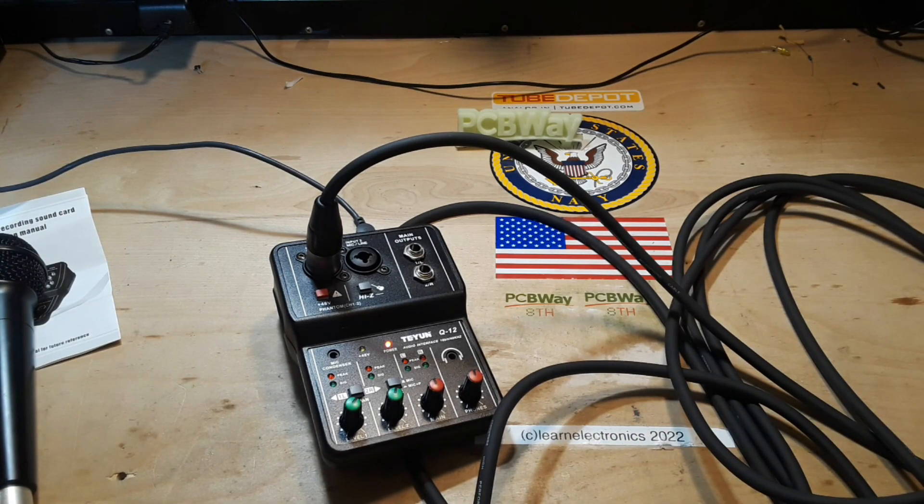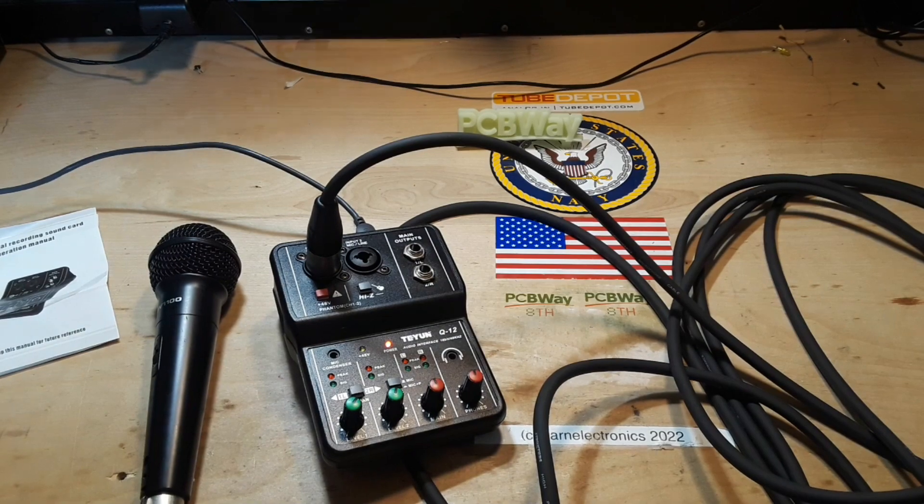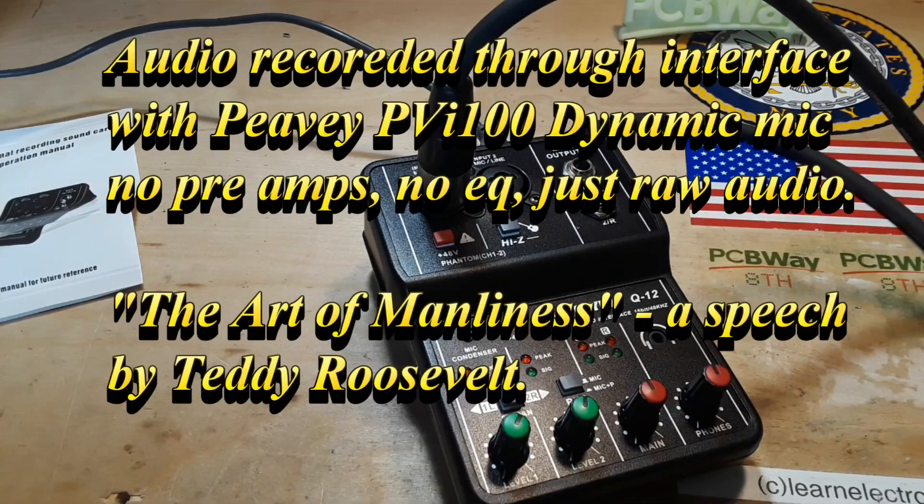We're going to go over to the computer, bring up Audacity, and the audio you hear from this point on will be from this setup going into the computer. 'Of course in one sense the first essential for a man's being a good citizen is his possession of the home virtues of which we think when we call a man by the emphatic adjective manly. No man can be a good citizen who is not a good husband and a good father, who is not honest in his dealings with other men and women, faithful to his friends and fearless in the presence of his foes, who has not got a sound heart, a sound mind, a sound body — exactly as no amount of attention to civil duties will save a nation if the domestic life is undermined, or there is lack of the rude military virtues which alone can assure a country's position in the world.'